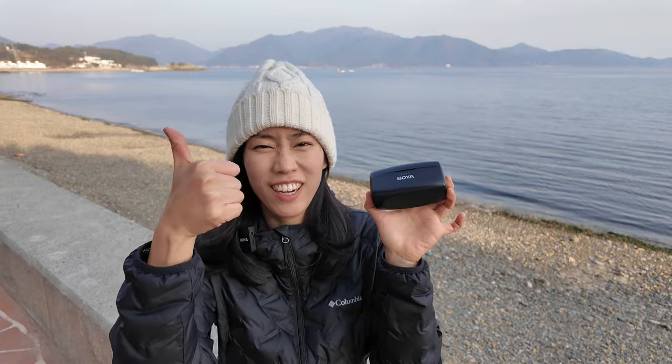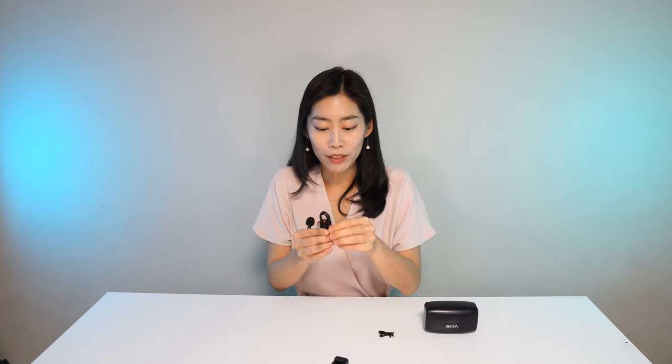To complete the full package demo, let me show you the lav mic as well. I'll plug it onto the transmitter — and this is the sound you're getting from the lav mic, clipped on. What do you guys think? Does it sound great?